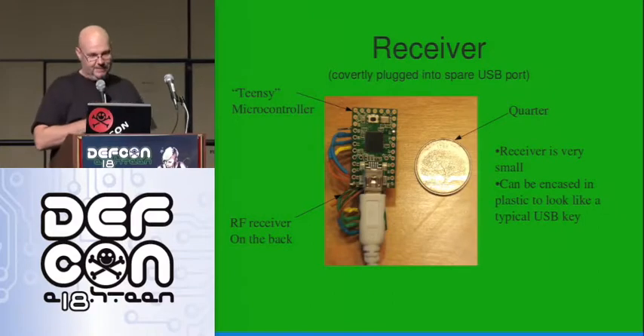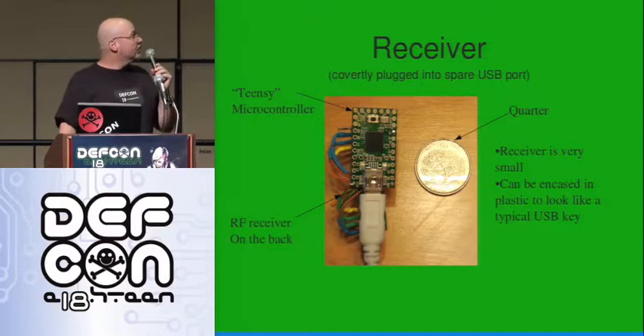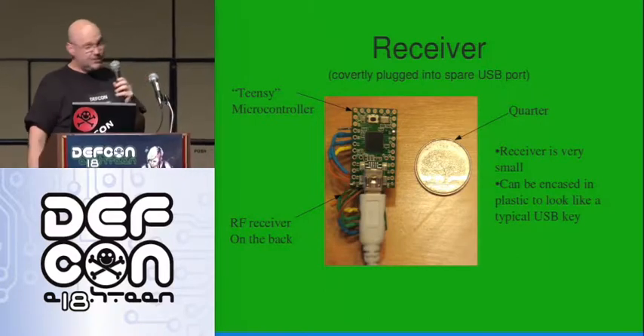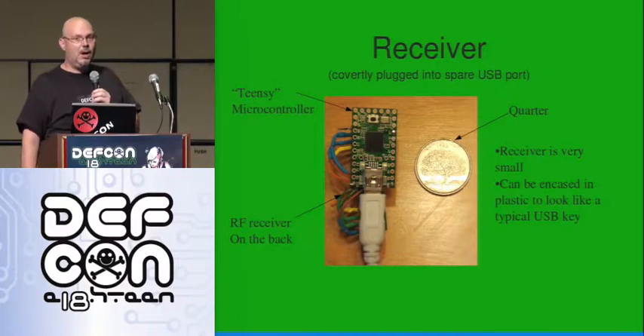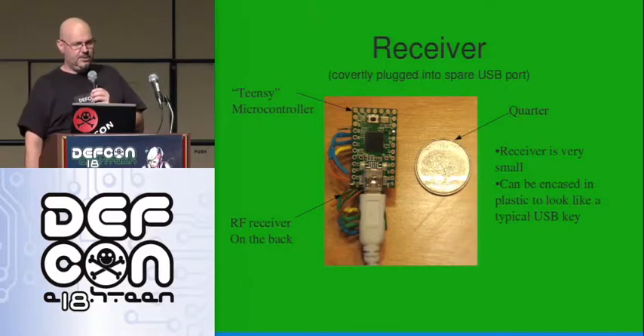You can't quite see it, but there's an RF receiver back there that's soldered on. The quarter's just to show the size so that you can see that it's pretty small. You could probably fake a USB key, maybe slightly larger than a USB key, maybe not. It depends on how big the USB key is.